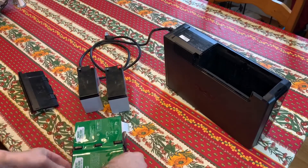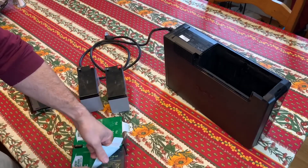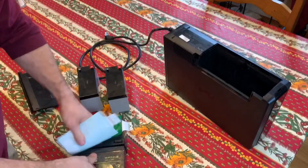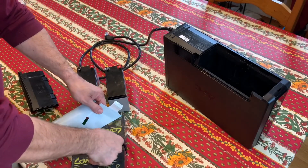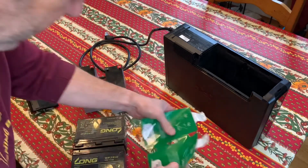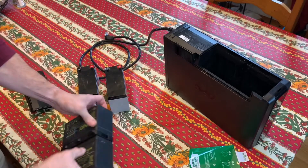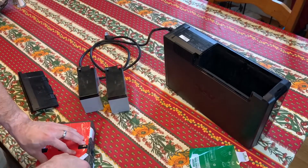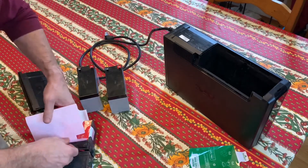Carefully peel this sticker off in one piece because it's going back on. It's a very easy way to do this so you don't forget what you did — just take it off the exact way you put it. Flip it over because there's a red one on the back.